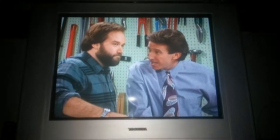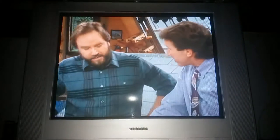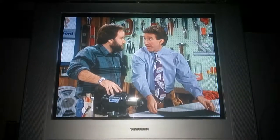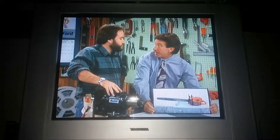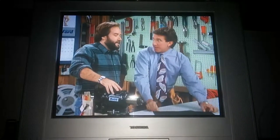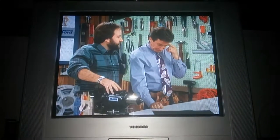Oh, that's fine, Tim, but I'm trying to build it the way my forefathers did. But Al, three out of four forefathers recommend this. I prefer the axe, Tim.